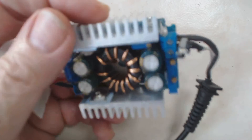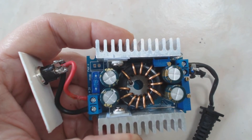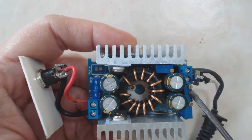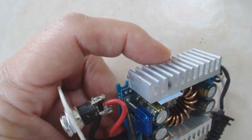This unit is based on the UC3843 SMPS controller. It has adjustments for voltage, current, and LED brightness. It is fused and it does have provisions for a fan.